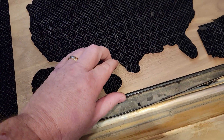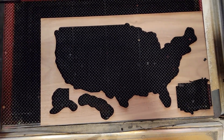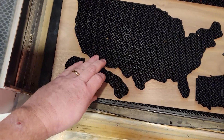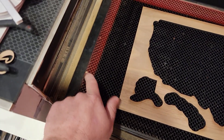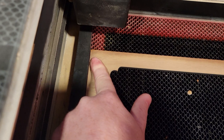So really this is the proper place to put your wood. If you put it over on this side, there's a lot more area you're not going to be able to cut.